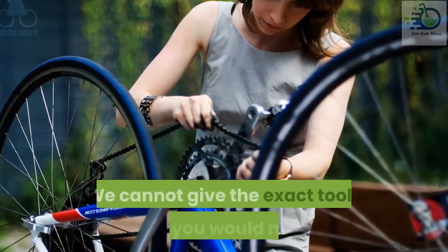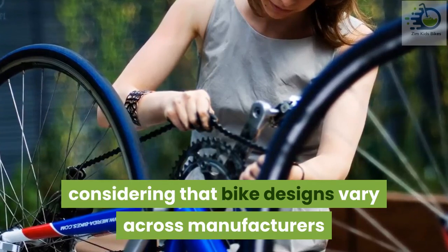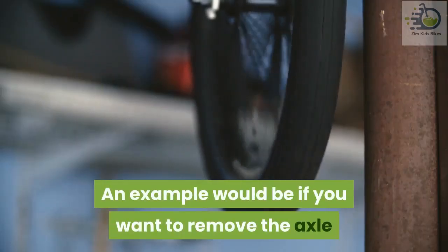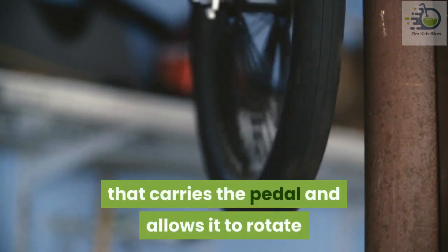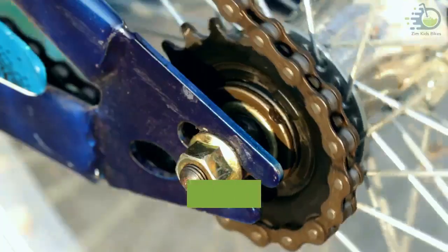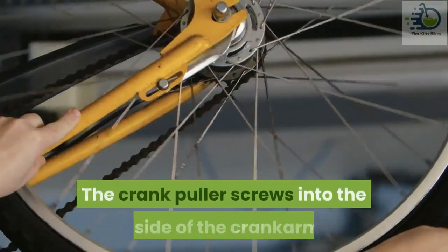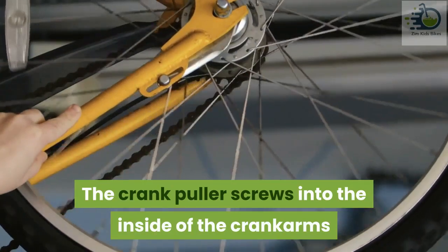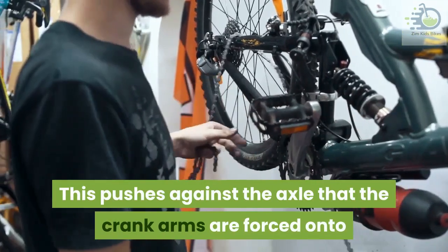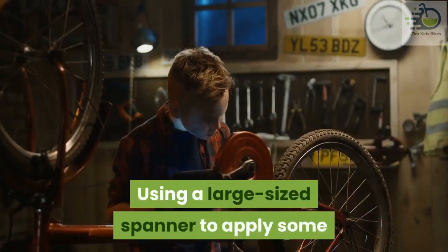Removing some parts of the bike might require specific tools, and we cannot give the exact tools needed considering that bike designs vary across manufacturers. An example would be removing the axle that carries the pedal and allows it to rotate — this is called the crank arm. To remove this part you would need a crank puller. The crank puller screws into the inside of the crank arms and extends its inner section, pushing against the axle. Using a large-sized spanner to apply some force will help you pull the crank arms out.